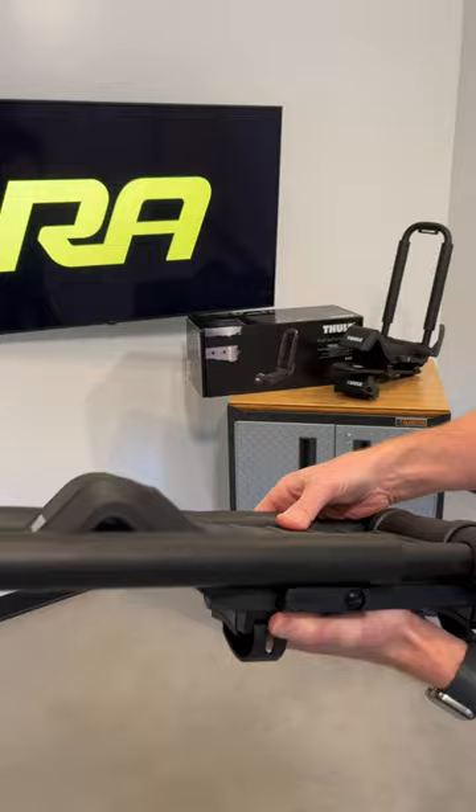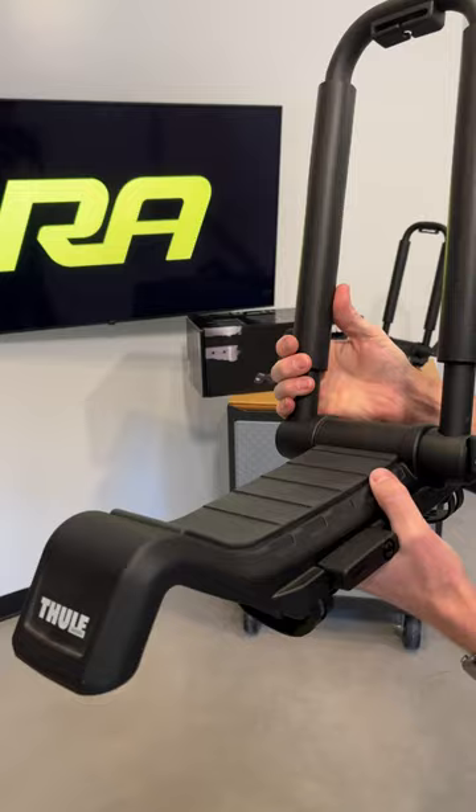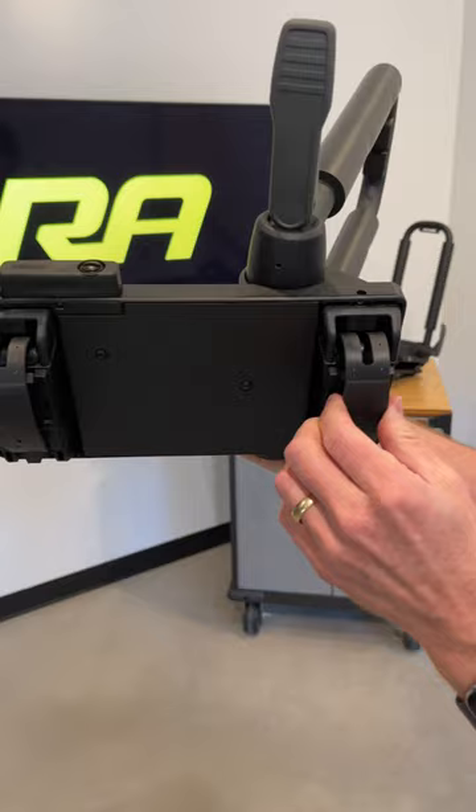And two, it has an integrated ramp to make it easier to load and unload your kayaks from the side. It also has rubberized stainless steel bands to make it easy to fit to a wide range of different crossbar shapes and sizes.